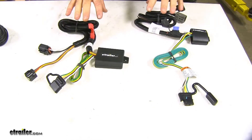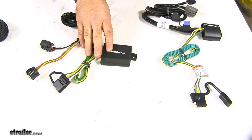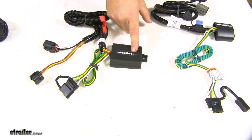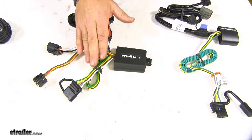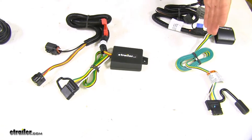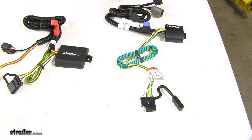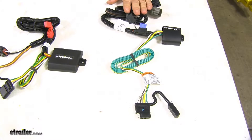Another difference between these two is going to be your 4-pole wiring. The 4-pole wiring on your Curt is going to be a lot shorter, which means the converter box is going to be open to the elements because it's going to have to be mounted close to wherever your 4-pole is coming out of the back of your vehicle. The Tekonsha has a much longer 4-pole wiring setup, so your converter box can be mounted up behind that plastic panel where your factory wiring is connected.